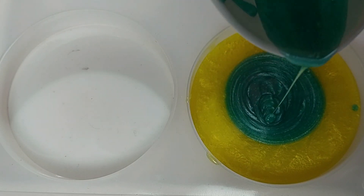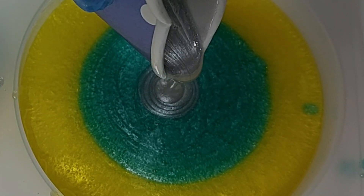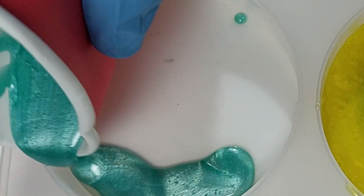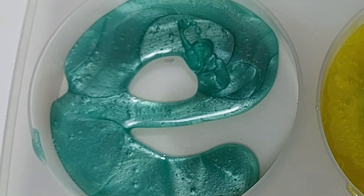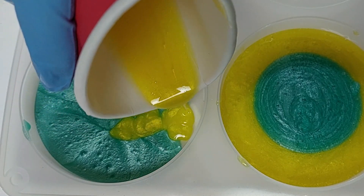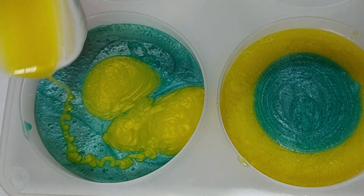So here we are with coaster number one — yellow on the outside, green on the inside, and then a center with the silver. Coaster number two is going to be a bit random. Let's just throw the color in there, mix it around a little bit, and just see what it turns out like — any separation, or if putting colors on top of each other reacts differently when it cures.